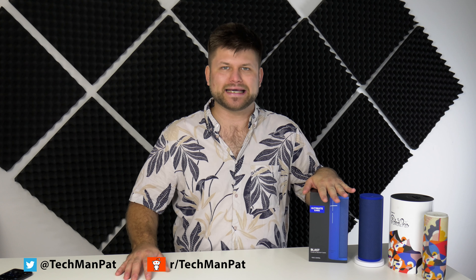Hello friends, Patrick here. Today we are reviewing the Ultimate Ears Blast. This is one of the latest ones out of their lineup. There are obviously all sorts of Bluetooth speakers coming out of Ultimate Ears, and this one is the one with built-in Alexa.